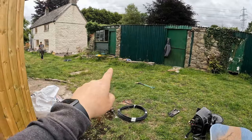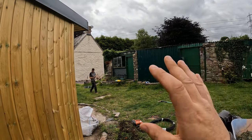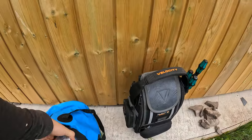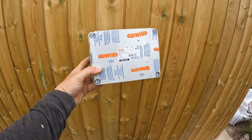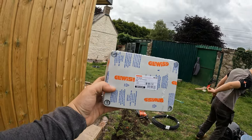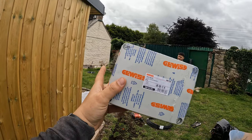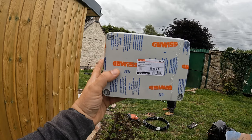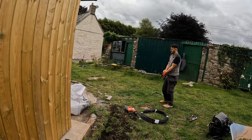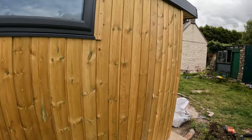We have a 6mm from the consumer unit to here. The 16mm and the 6mm are going to be joined in a G-whiz box, and we're going to derate it to 32 amp for now. When it's all knocked down, we'll put in a four-way consumer unit and up it to a 63 amp MCB to feed the shed — we can then split into separate circuits: hot tub, sockets, and lights.